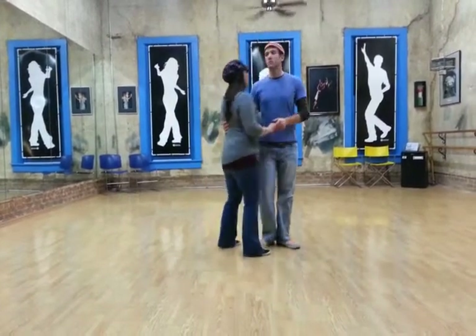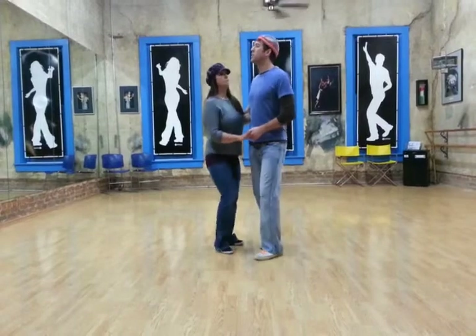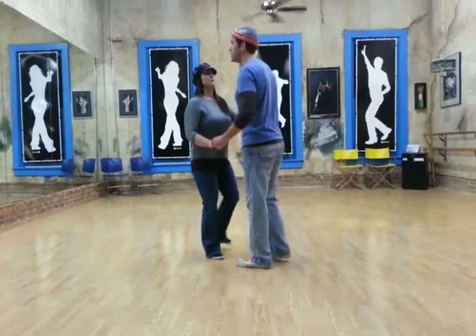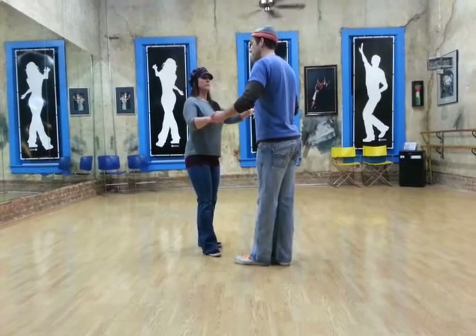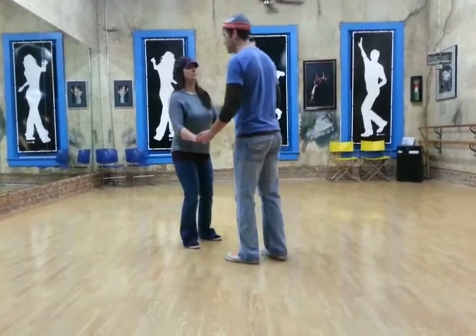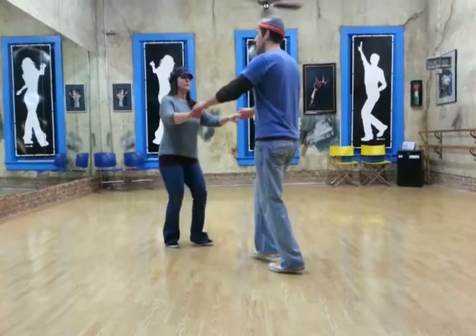Then we talked about changing from closed to open. Slow, slow, quick, quick, slow — slide down the arm on your second slow. And then you go back, rock, step — basic — slow, quick, quick.